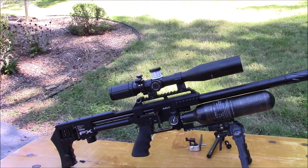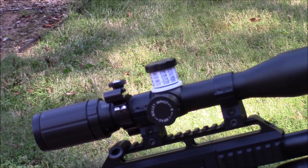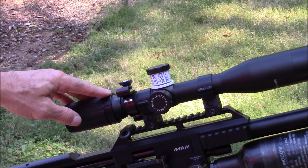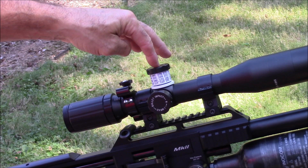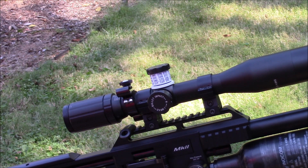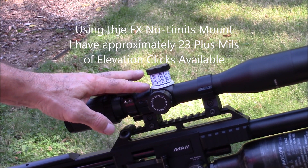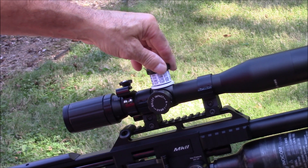Recently, with using slugs and doing a lot of clicking with this SWFA fixed 16x scope, which has 5 mils per revolution, if you're shooting long distance you're going to be turning up more than one revolution. I took some long range shots and forgot how far I had turned up and turned it too far one way.